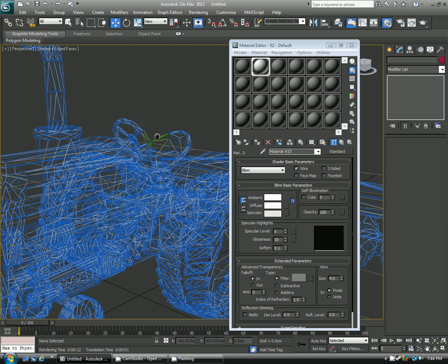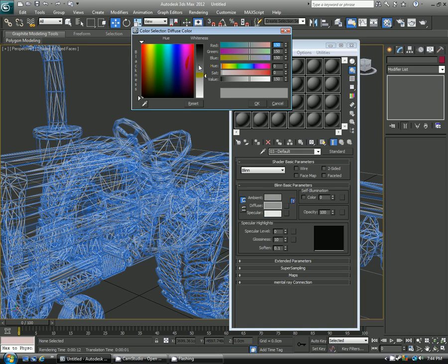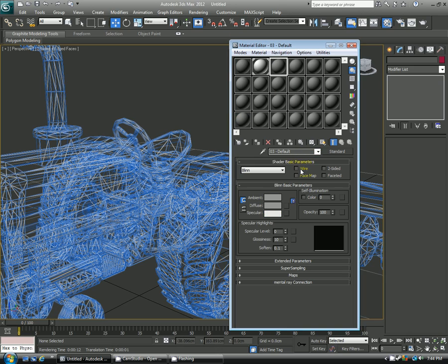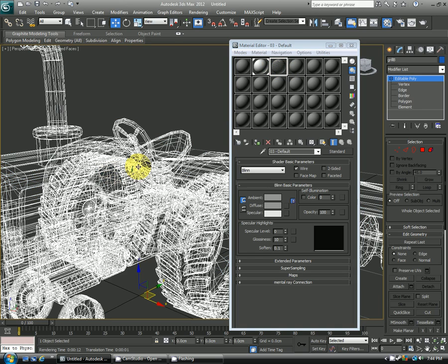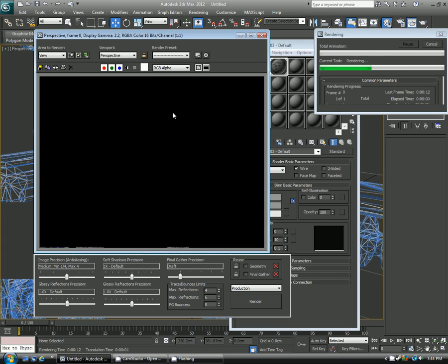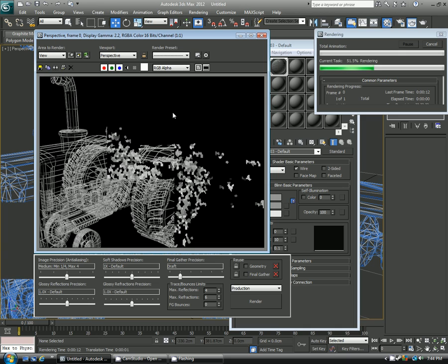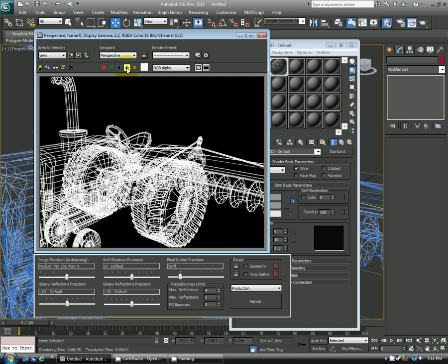Now let's say you want to render the wireframe without a fill color. So I'll just go over to the next material here, and you kind of saw how to do that already. I'll just click the wire checkbox here. Now you can see that it's just a gray material with the wireframe itself. So I'll assign it, and here's what it'll look like in our render. And this one has — if I'm clicking my alpha — everywhere it's black is actually alpha'd out. So you can do some cool compositing stuff with this if you need as well.